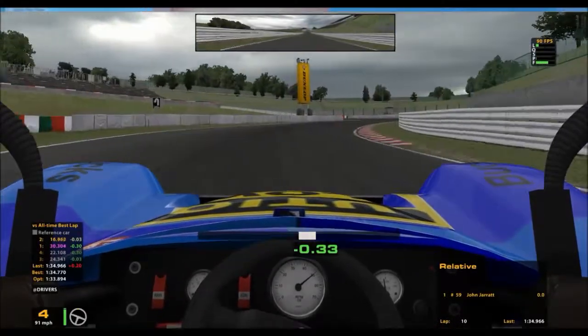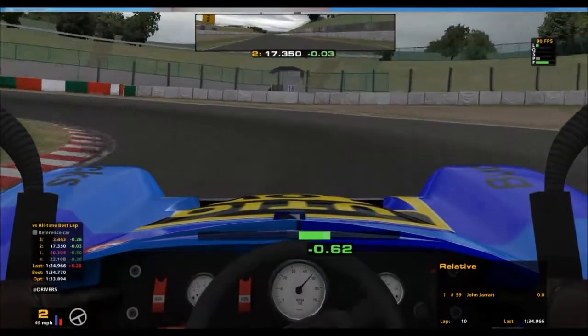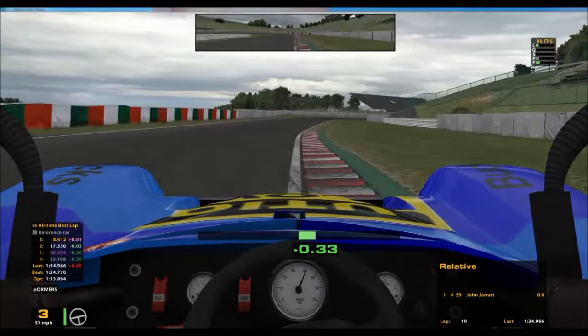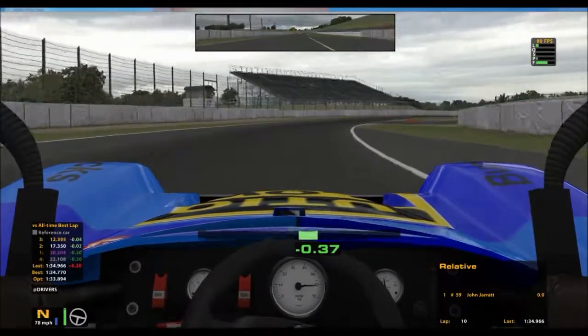This hairpin here I struggle a little bit with — I need to stay as far right as I can, brake hard down to second, and I really should have got a little bit closer to the apex than that, but that seemed to work and certainly enough for this lap.